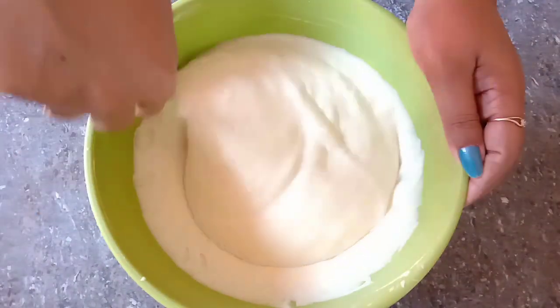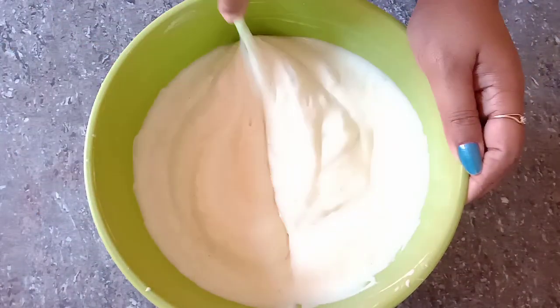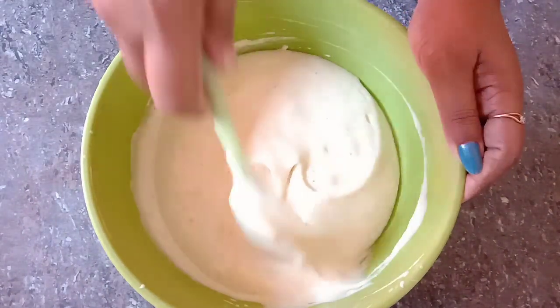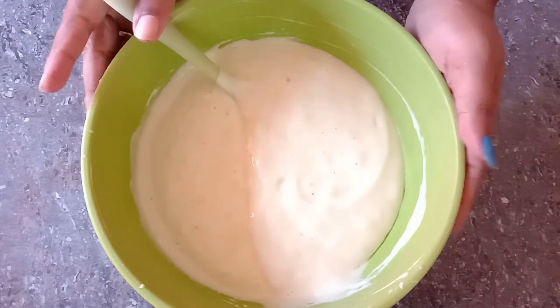I will fold the batter carefully and clean out the air bubbles from the sides of the bowl.